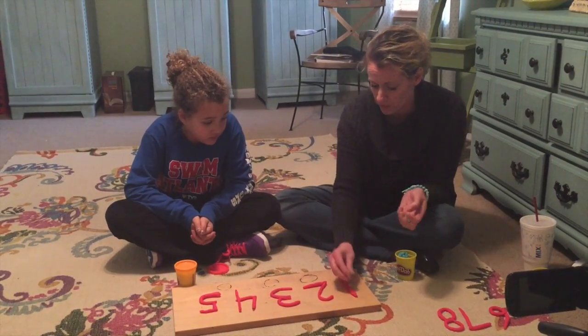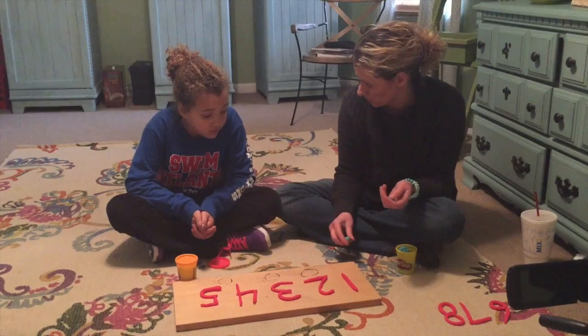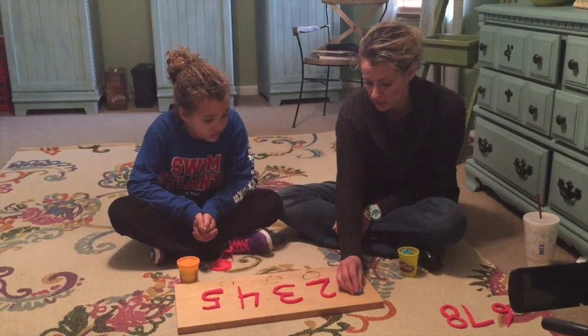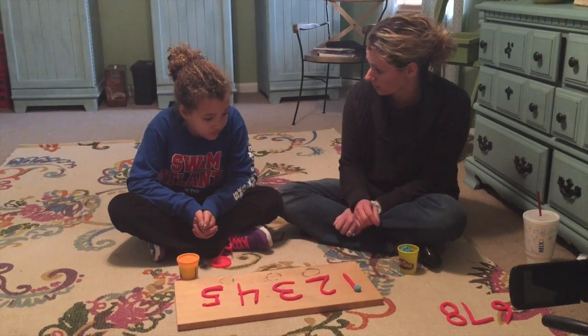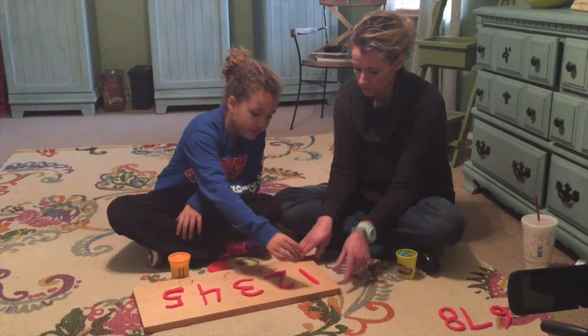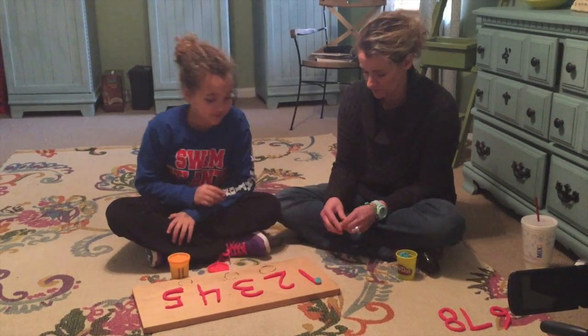Touch dots are going to be points that we memorize where they are on these numbers. For the number one, the dot goes right here, and we touch and say 'one.' Can you do that? Alright, you try. Where does it go? One. Good.